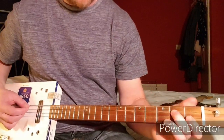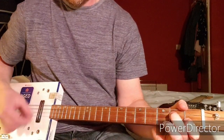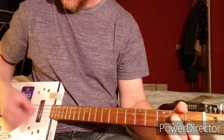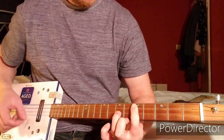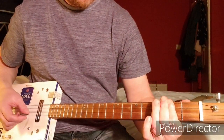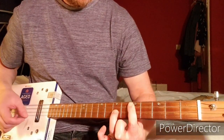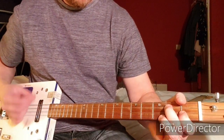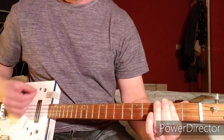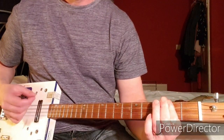Then it's back to the first chord, then the second chord, and back to the second chord again.